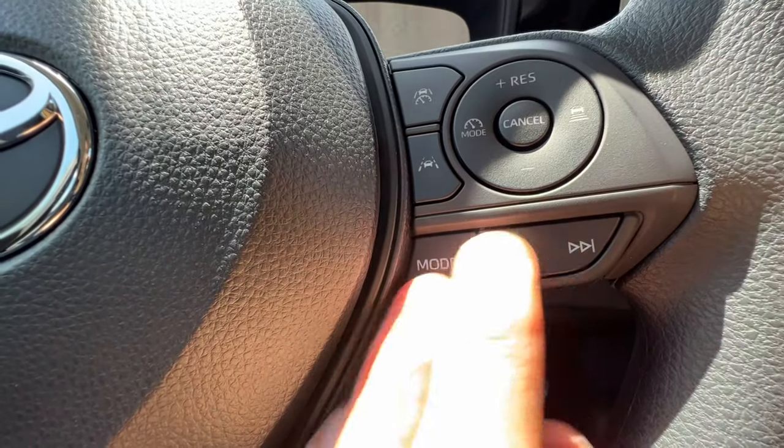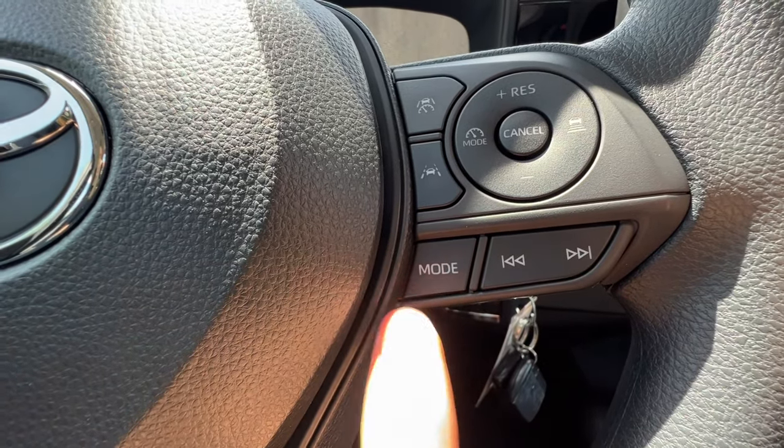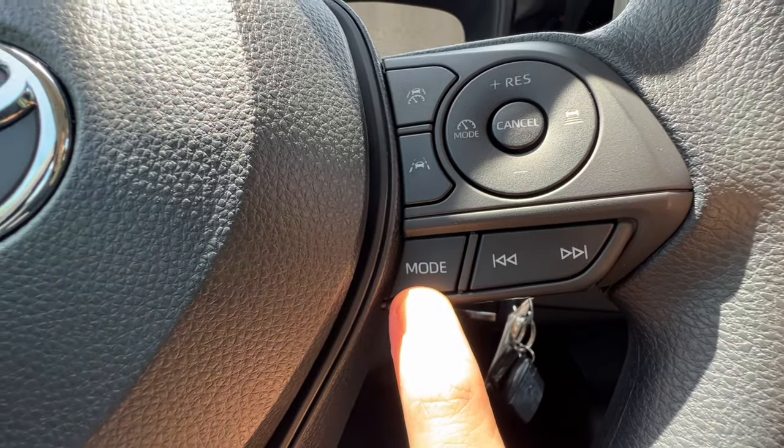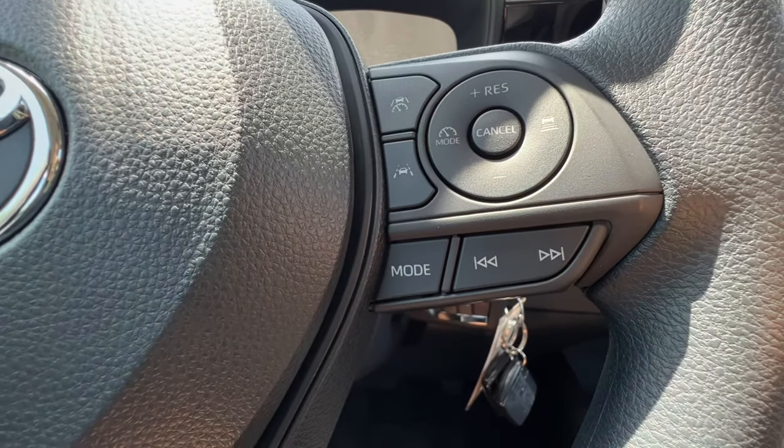On the bottom right of the steering wheel, I have the music mode, which goes through AM, FM, Bluetooth, or Sirius radio. If you push and hold this, it acts as a secret mute and pause button. Then I can seek and track between songs.